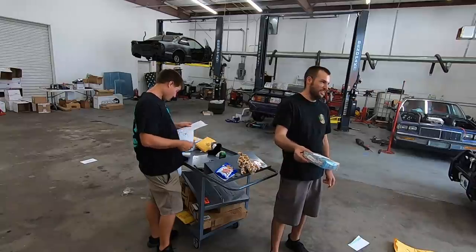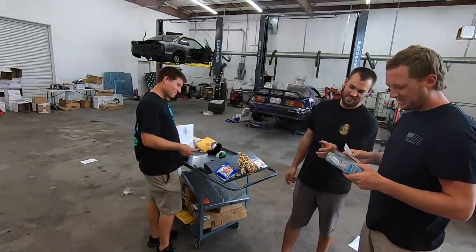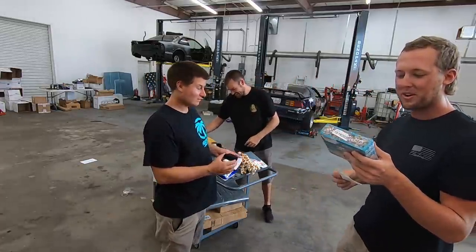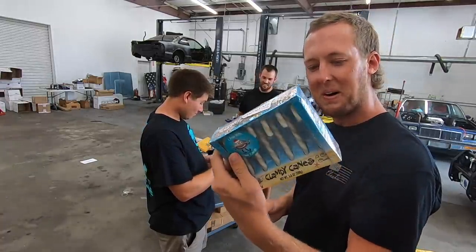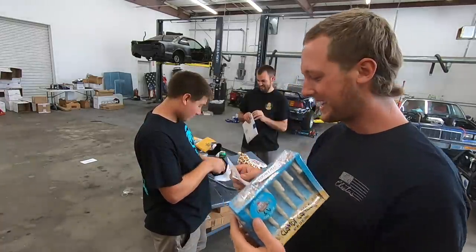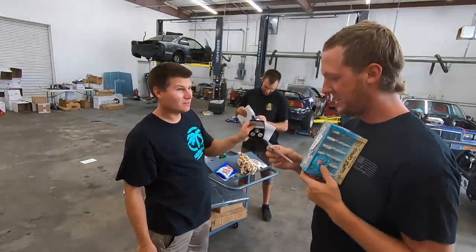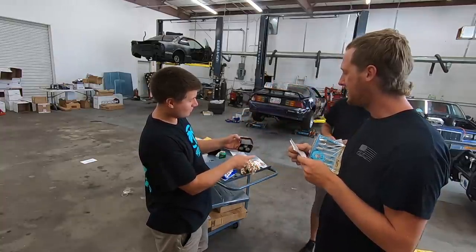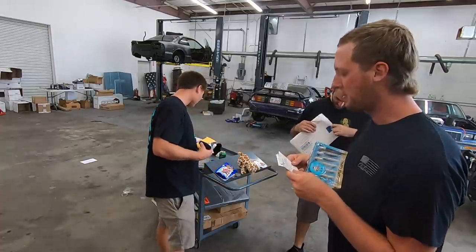I know you're the only one who likes clam chowder, so you can have these clam candies — clam flavor, with a candy cane. Bobby Meese sent in a bunch of badass number three coins — oh nice, little Dale number three coins. So a little scary — Dale memorabilia.